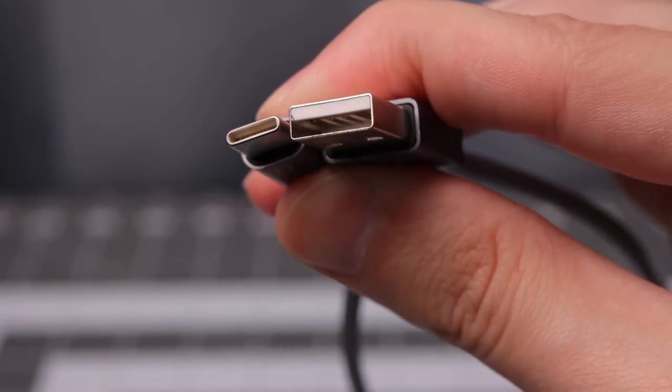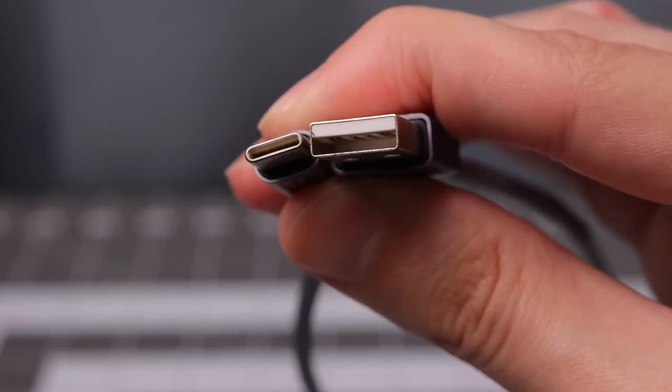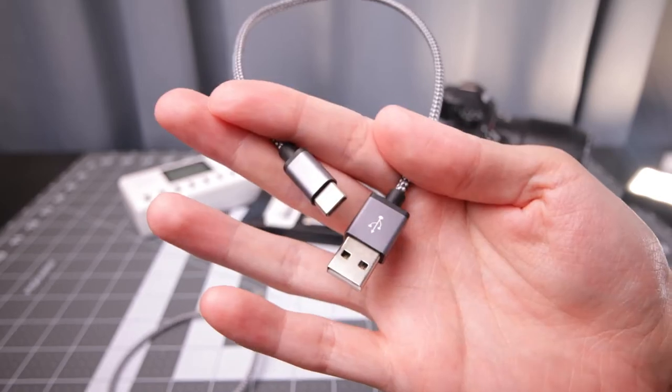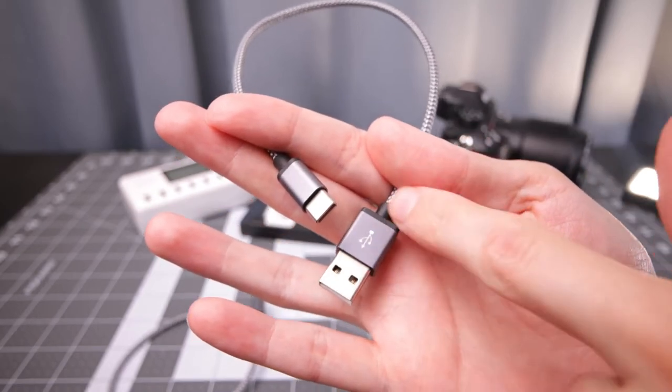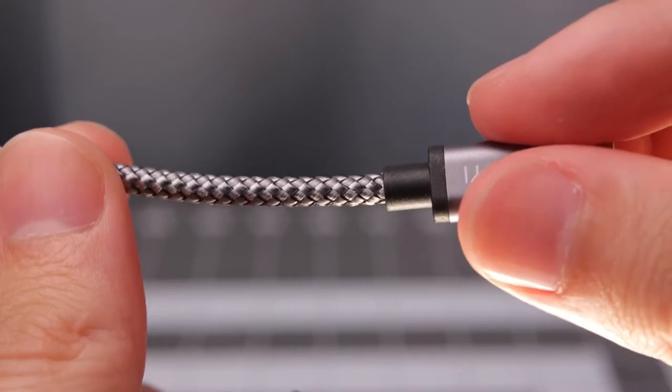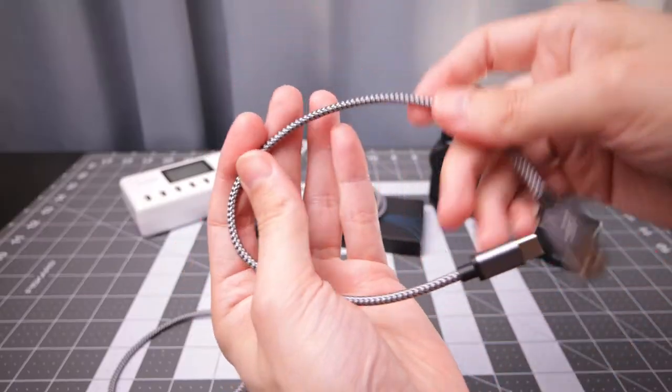Fast charging protocol QC 3.0 and 2.0. You've got the USB-C on one side, USB-A on the other. The ends are a mix of metals and plastic with the braiding, so they definitely feel pretty decent quality. The actual cable itself does have some flex to it.